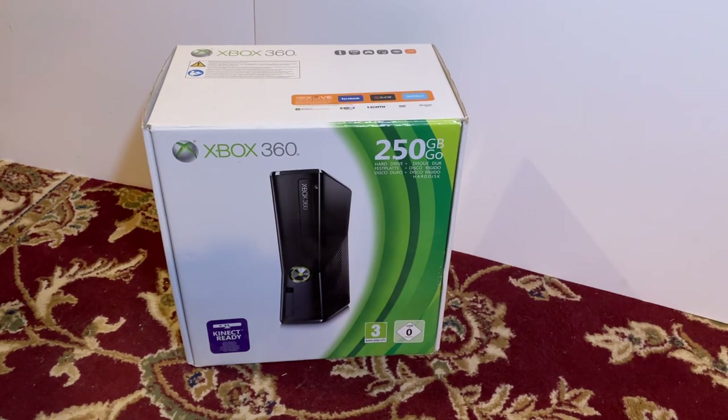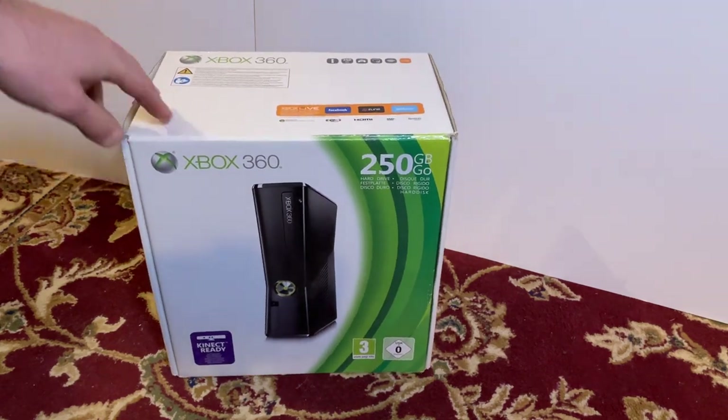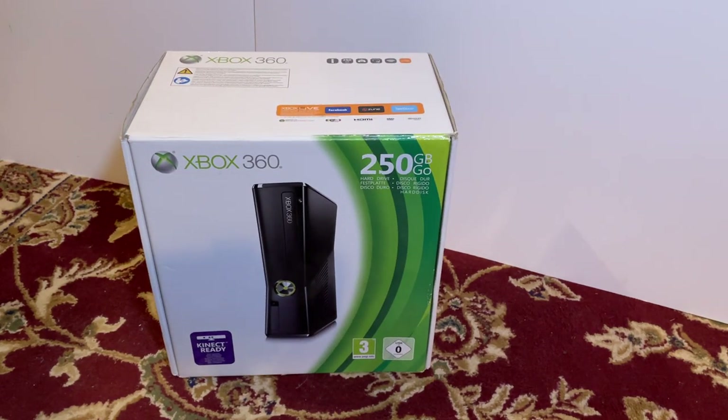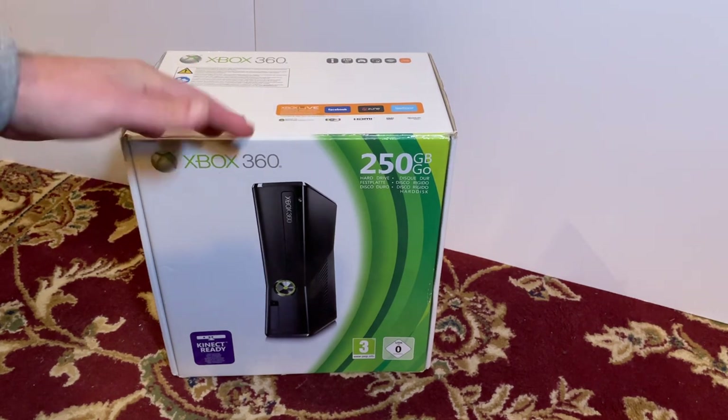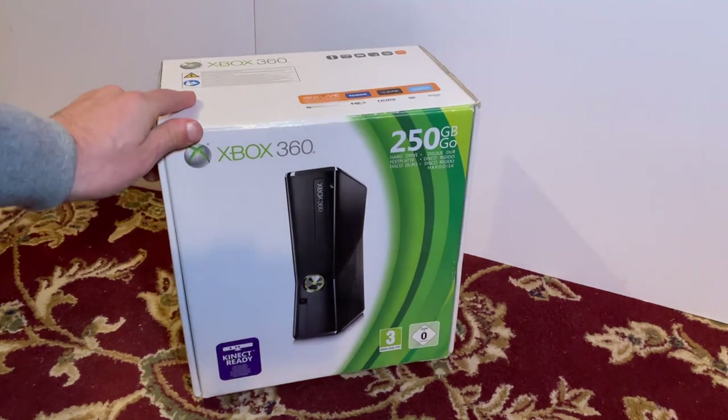Hello and welcome back to another video. Today I'll be unboxing this Microsoft Xbox 360 Slim, showing you its condition and also demoing it. Now this console — the 360, the 360S, whichever version you have — has actually become my recent favourite.